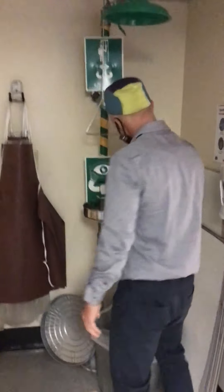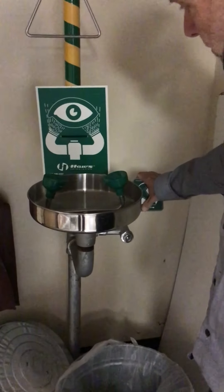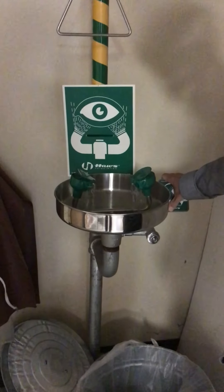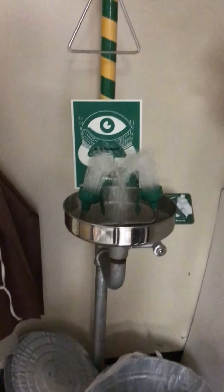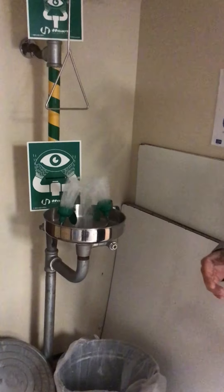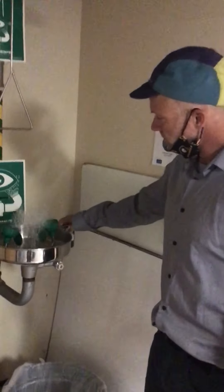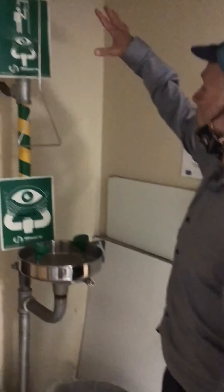Then we have the eyewash station. At the eyewash station, if you get something in your eyes, I need you to come over here. You're going to press the lever and that lever is going to activate the water. You're going to have your eyes in this stream of water for at least ten minutes to get all the stuff out that might have got into your eyes.